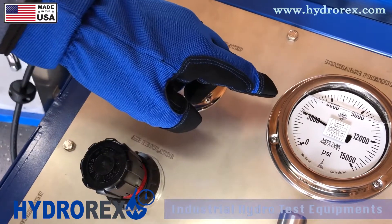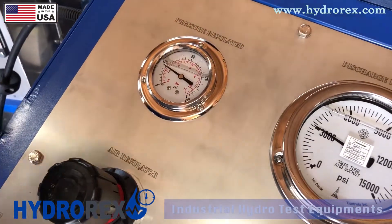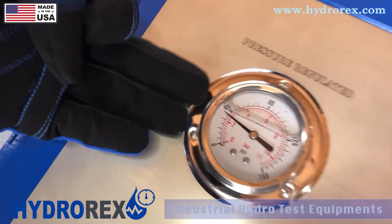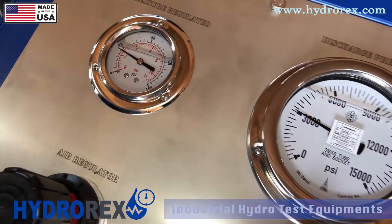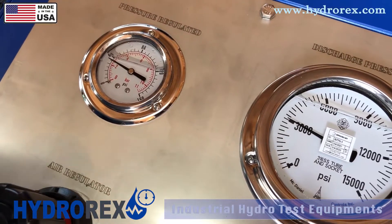You can see that we're at 3000 psi now with 35 psi of air pressure. We're going to let it sit for a couple of seconds, make sure it stabilizes, and then we'll go back up.